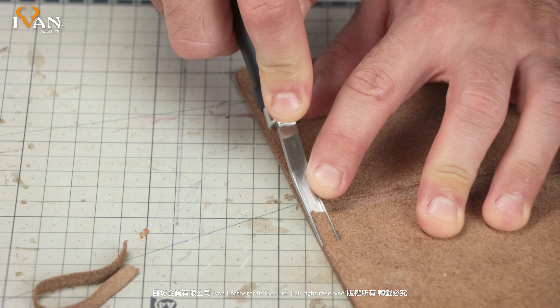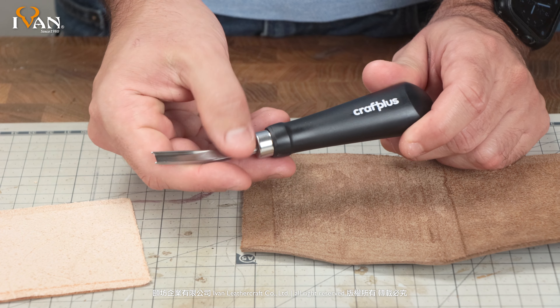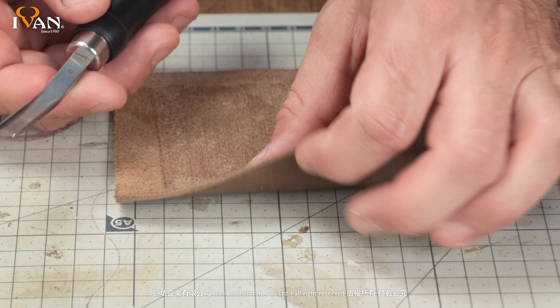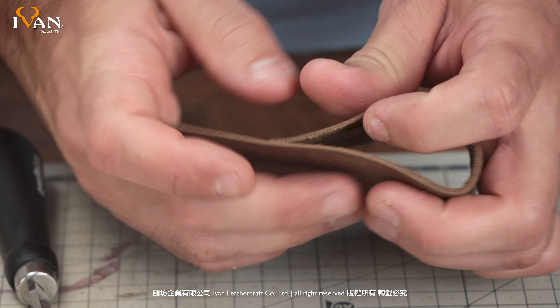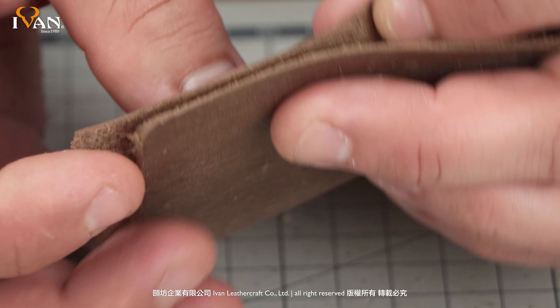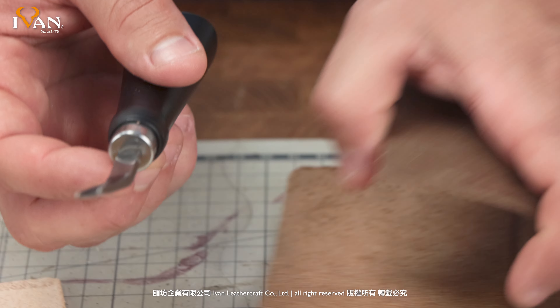That's a basic overview of the French Edging Tool. It's great for skiving operations where you're bringing down a thick piece of leather to create a gusset or some type of relief for a pocket. As you can see, we brought it down to 2-3 ounces, and you can get even thinner than that if you choose to.